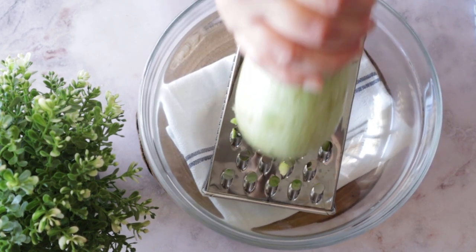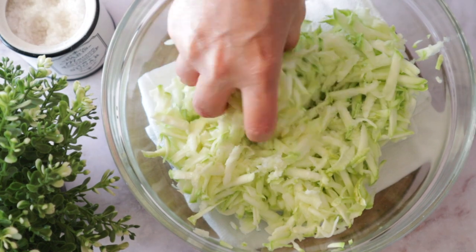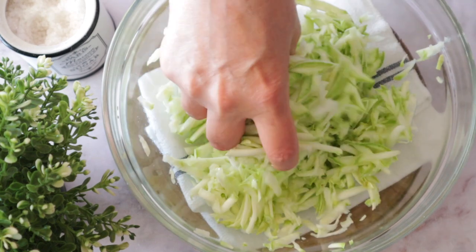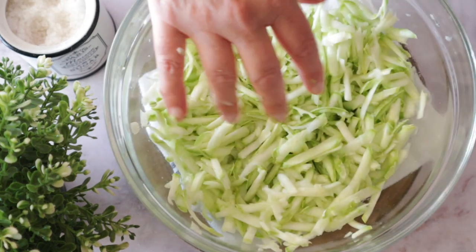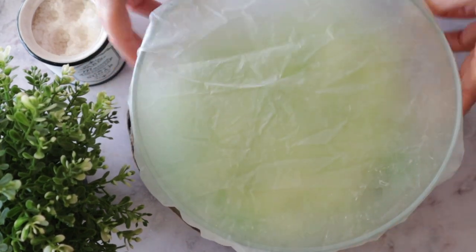So first we're going to grate some zucchini, and then we sprinkle some salt in it because we want the salt to draw all the water from the zucchini — we want to eliminate the water. Mix it up and let it sit for about 15 minutes.